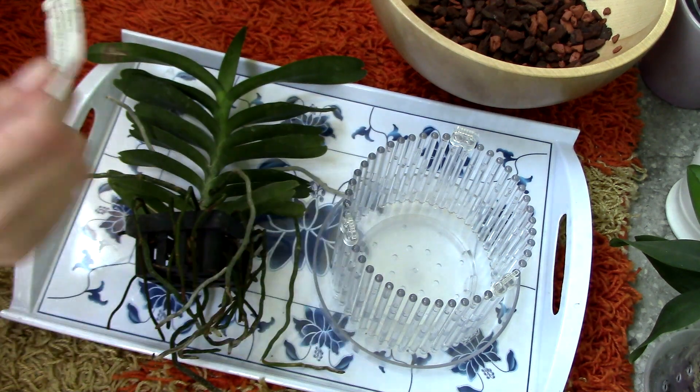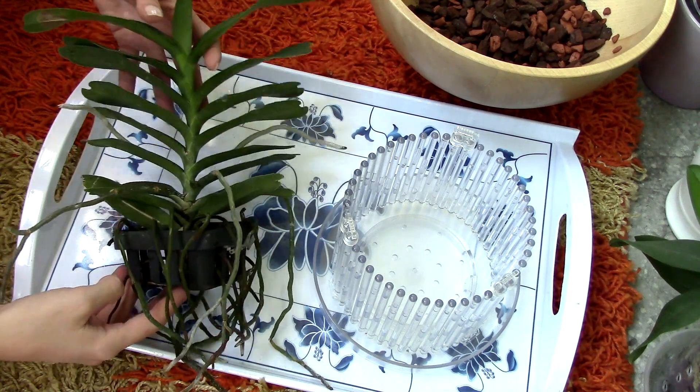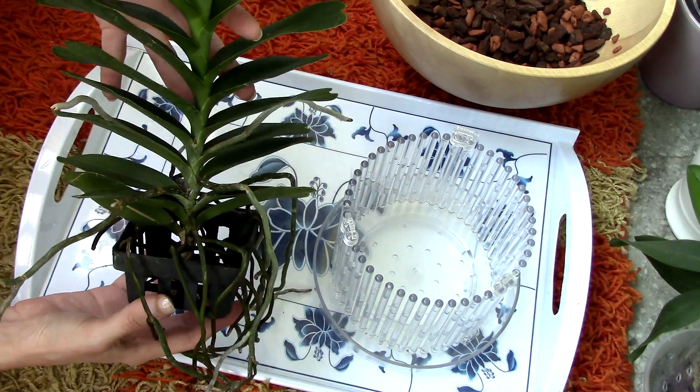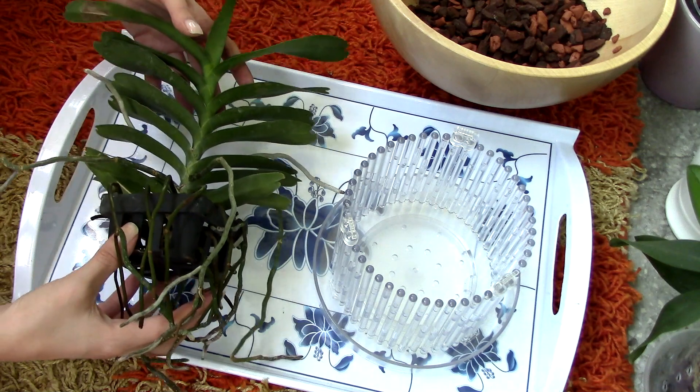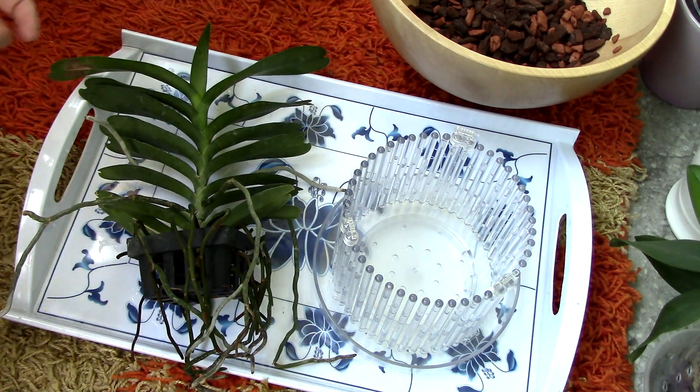This is a vandaceous type of orchid, really resembles vandas when it comes to care. It likes bright light and tons of ventilation around the roots. This is why you see it standing in a basket just like a vanda orchid, but these orchids, including vandas, can actually be kept in pots as well.